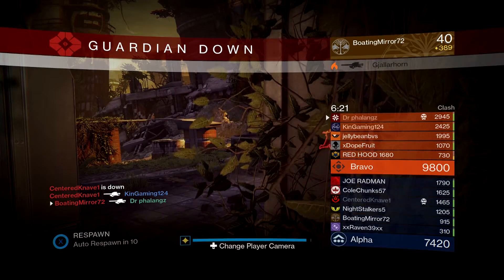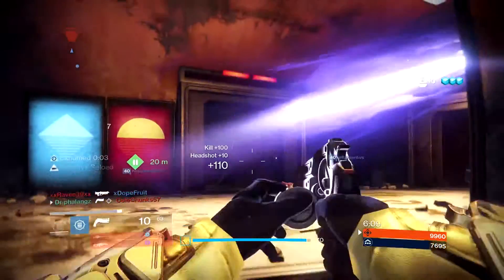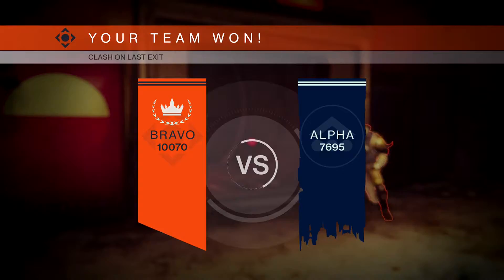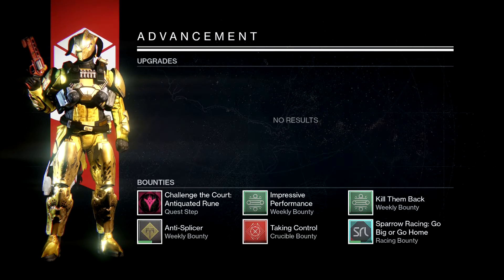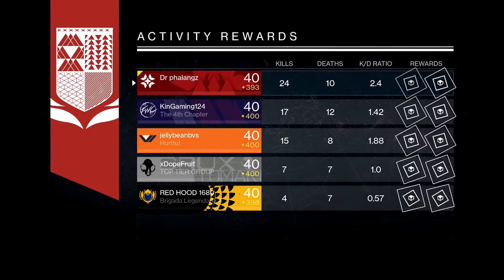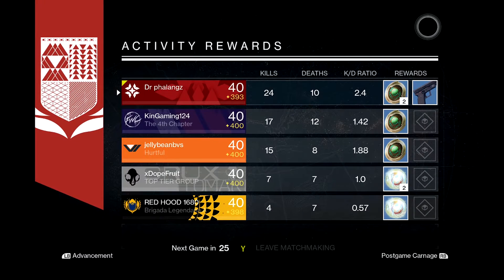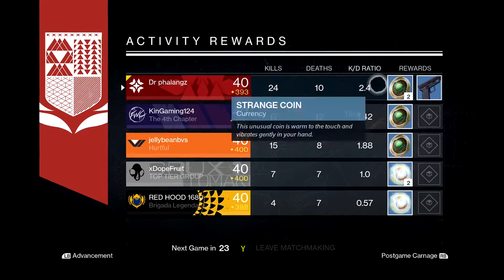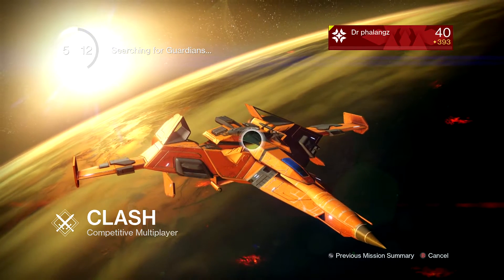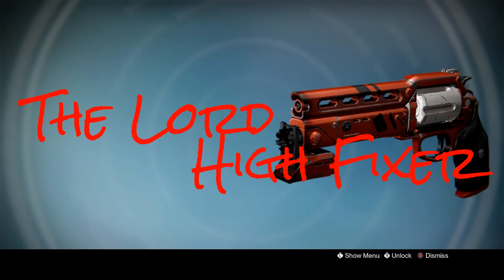We killed a hammer bro! We won the game by a ton. I'm pretty sure I got way more kills than I usually do with this Lord High Fixer — I forgot how totally overpowered this gun was. Even with the range stat at an all-time low, look at that — 24 kills. I don't want to brag but 2.4 KD, that's better than all my team.